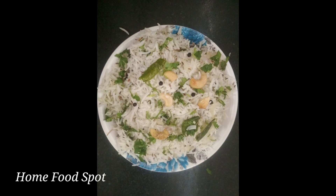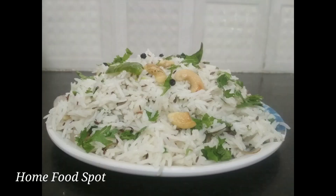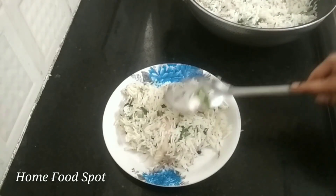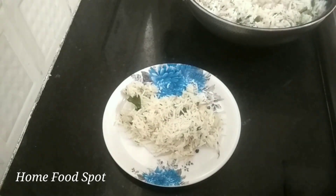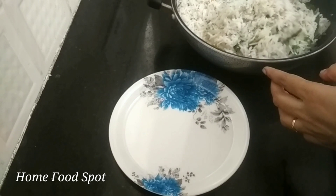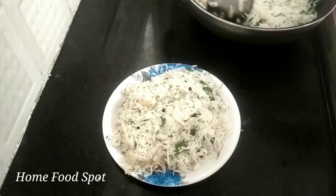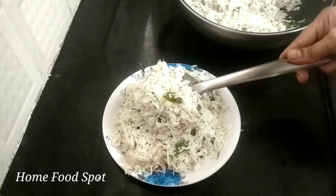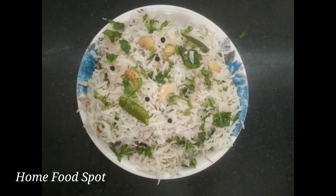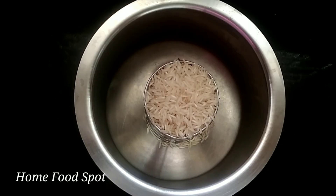Hi friends, welcome to Homewoodsport Eros Nilman channel. I am going to make Jeera Rice. It is very tasty. I am going to make it very simple. It is highly spicy. So I am going to show you the process.